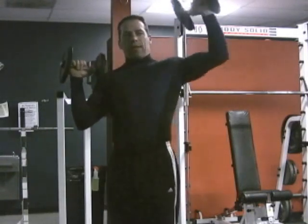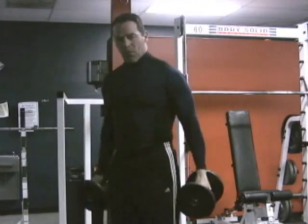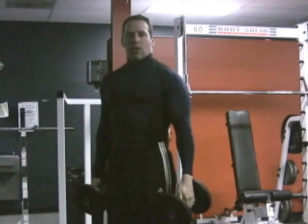It's when you come up and then you turn the dumbbell that you start to activate more of the deltoid. So we're kind of losing a lot of energy when we do that.